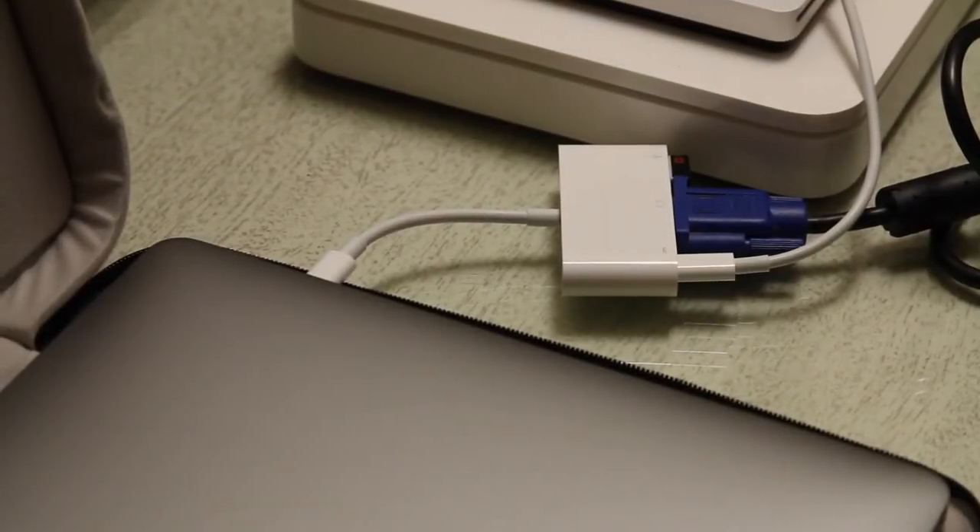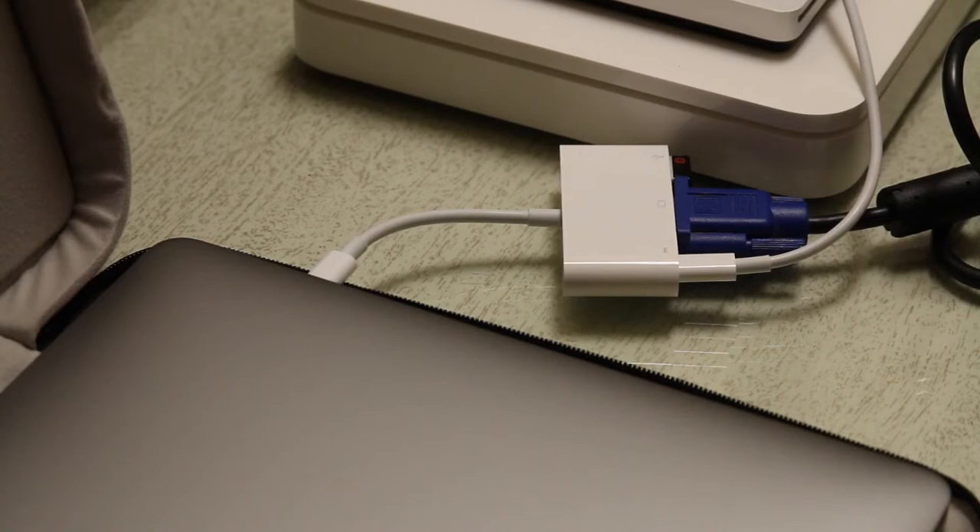Here's what the multi-port adapter looks like when it's all used up. I have a USB transmitter for my Logitech solar-powered keyboard, a VGA cord for my Samsung display, and last but not least the USB-C charging cable for the MacBook. You can actually charge your MacBook off this adapter, which is pretty cool.